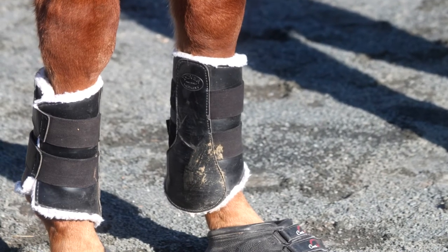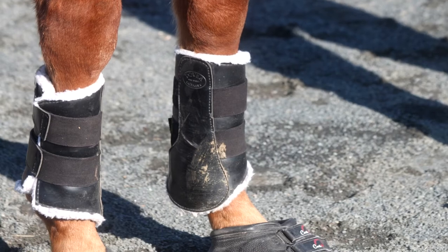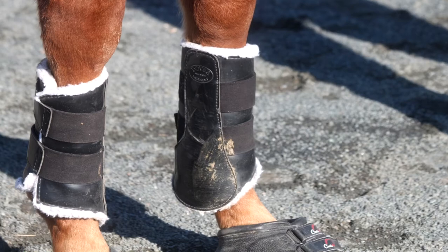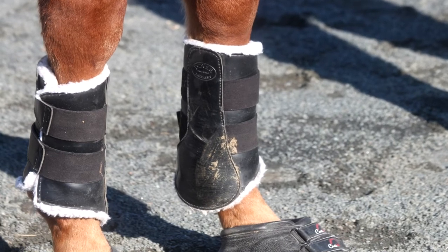Sometimes my horse likes to rub her legs together over fences, and sometimes that can create rubs or scrapes, so the splint boots just help to prevent that.